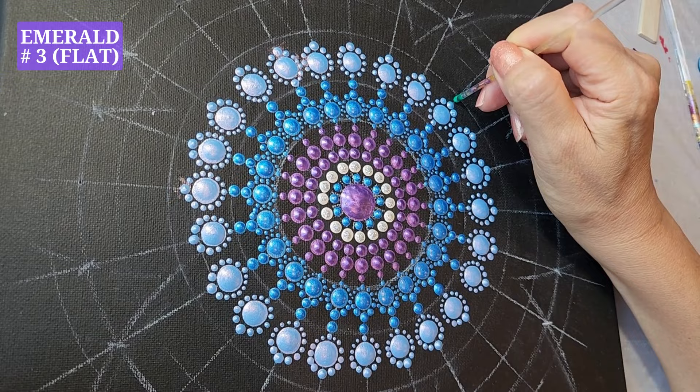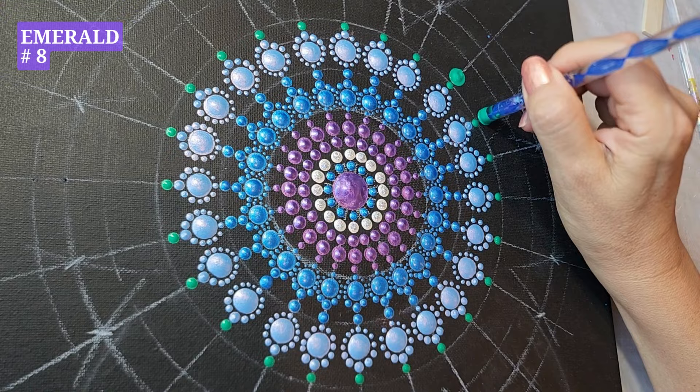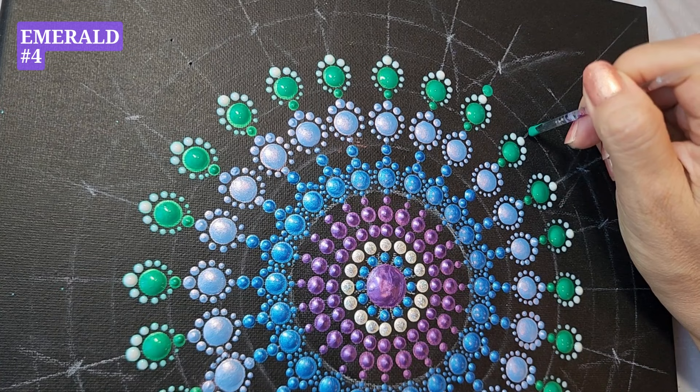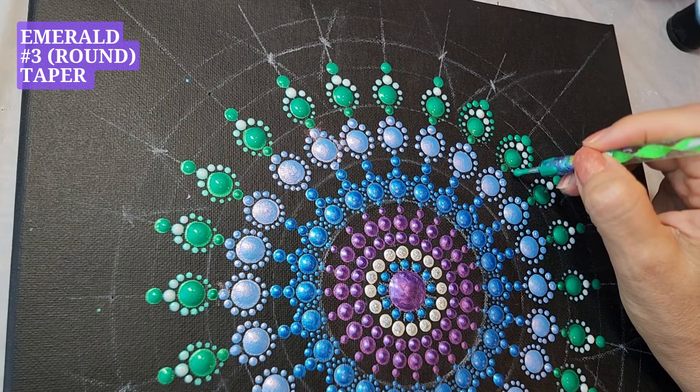Emerald, tool number three, one dot on top. Emerald, tool number eight, one dot. Turquoise, tool number three, one dot. Turquoise, tool number three, taper. Emerald, tool number four, one dot. Emerald, tool number three, taper. Emerald, tool number three, one dot.